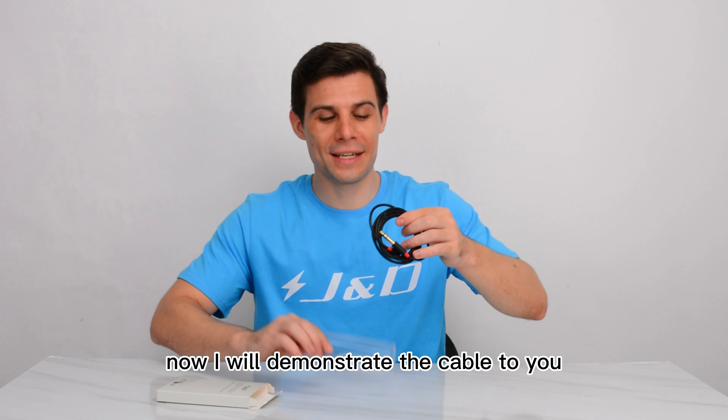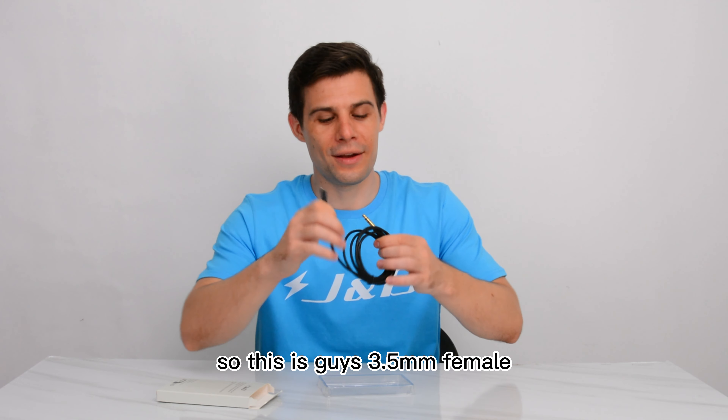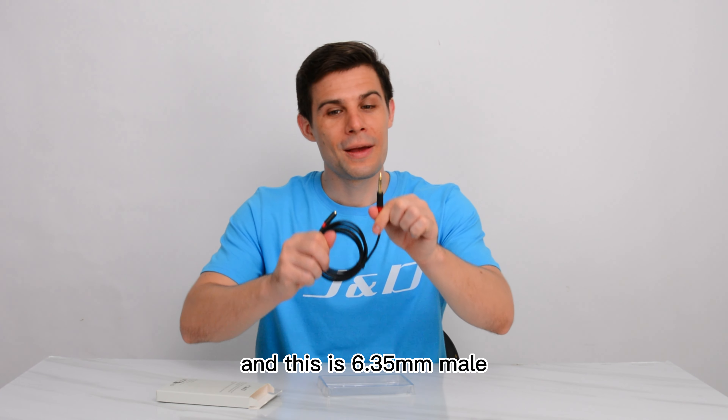I will demonstrate the cable to you. This is the 3.5mm female end, and this is the 6.35mm male end.